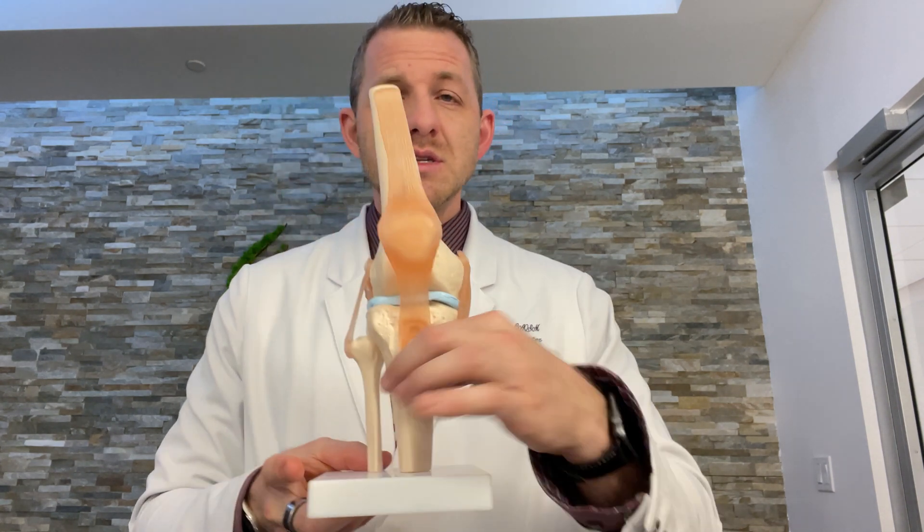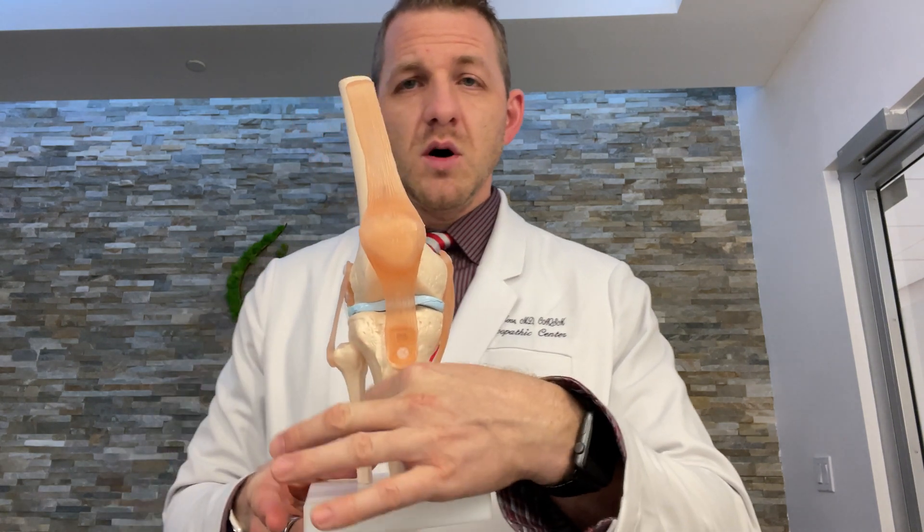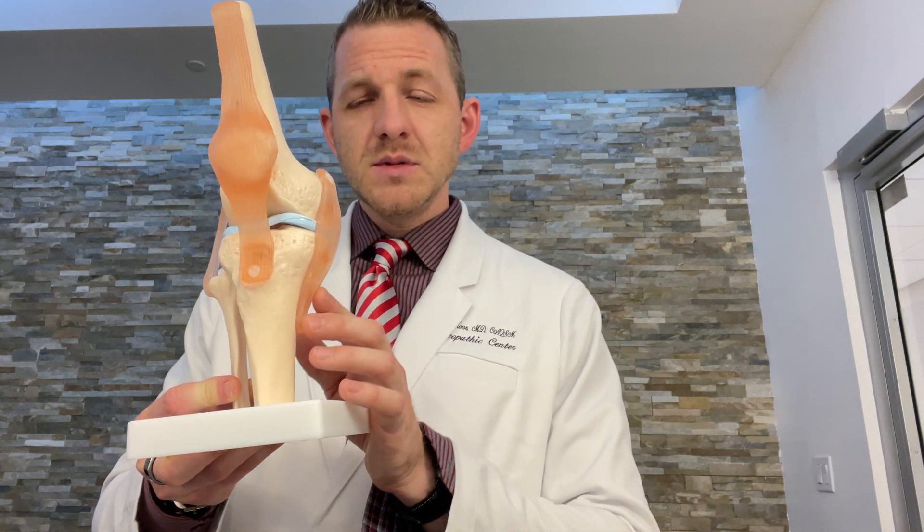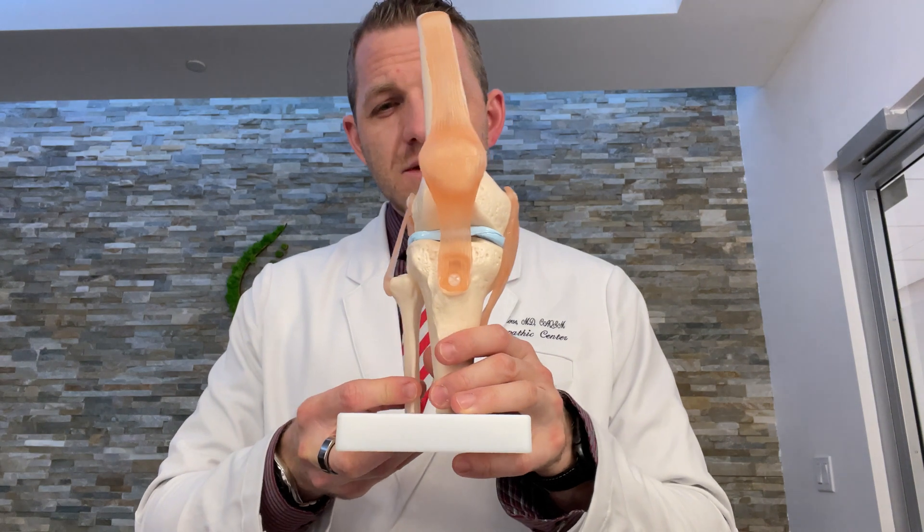Pes Anserine Bursitis is inflammation of a small bursa, which is almost like a little fluid-filled sac on the inside of the knee. This is the outside of the knee with the small bone on the outside. On the inside of the knee we have the knee joint here, this is the kneecap right here, and then as we go down this spot is what we call the MCL.